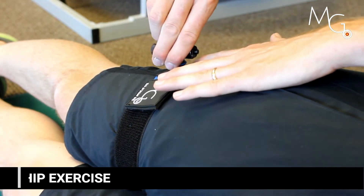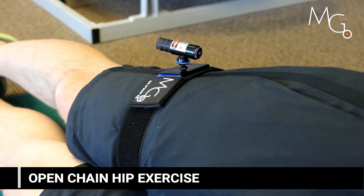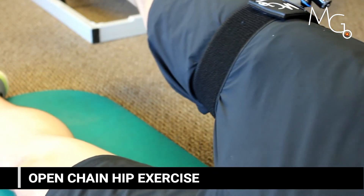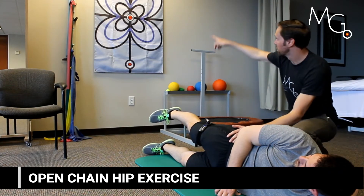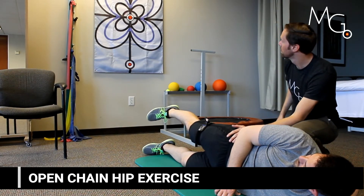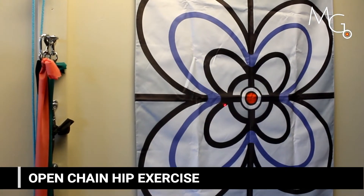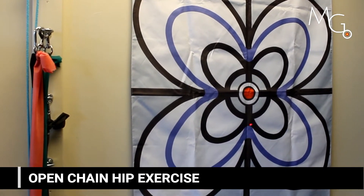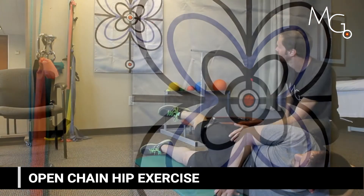Open chain hip exercises might include sideline leg abduction. You can adjust the laser pointer to position their hip more into flexion or extension and have them aim at specific targets, challenging them to move higher or lower, as well as tracking butterfly motions on the grid. This will challenge their open chain proprioceptive skills and hip control.